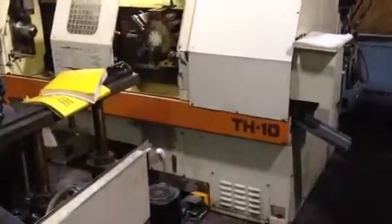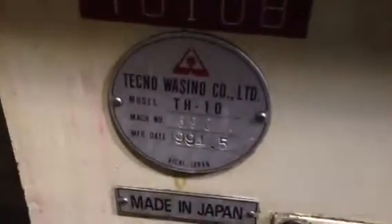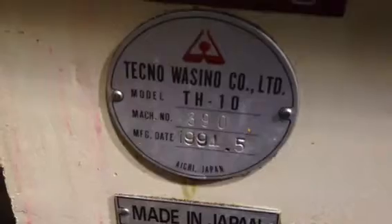Wasino TH-10. The machine has a FANUC 0T control. The serial number is 3-9-0. The machine is new in May of 1994.